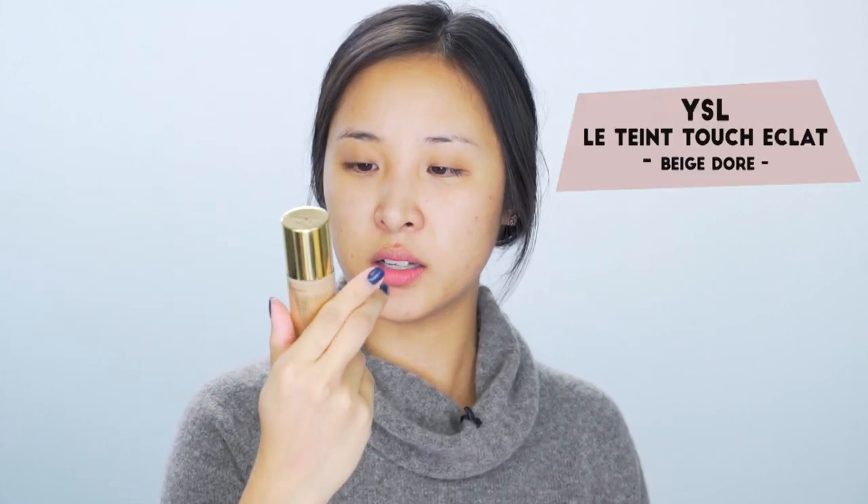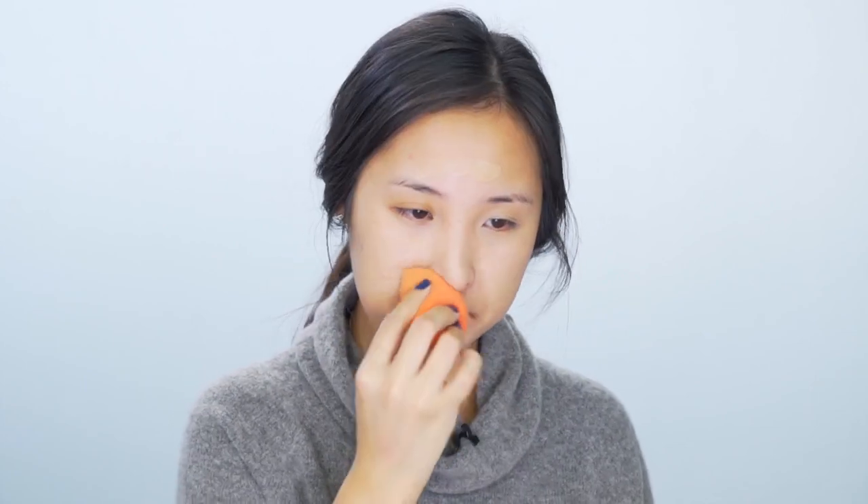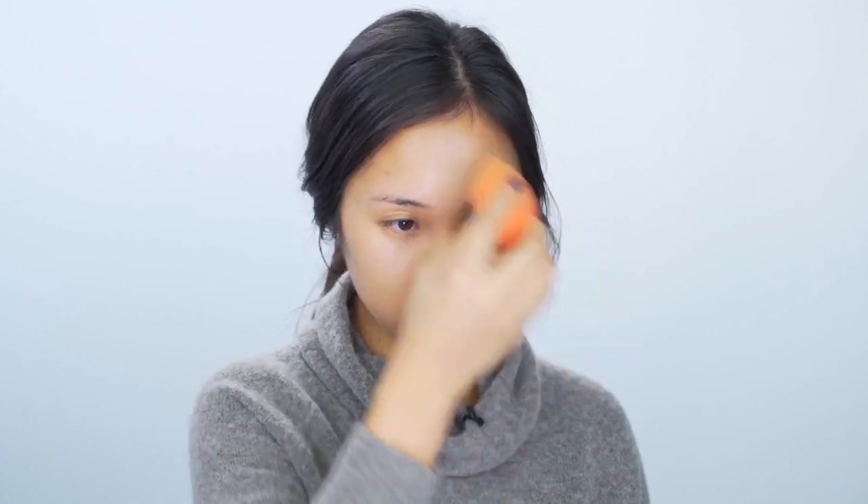I'm going to start off by priming my face with the Smashbox Primer Water — so fresh. My skin has been so dry lately, especially the nose, the forehead, and the cheek area. For foundation today I'm going to use the YSL Touch Eclat Illuminating Foundation. It is so good — if you want to spend a bit more on a high-end foundation that's kind of sheer but looks really natural, I would recommend this one.